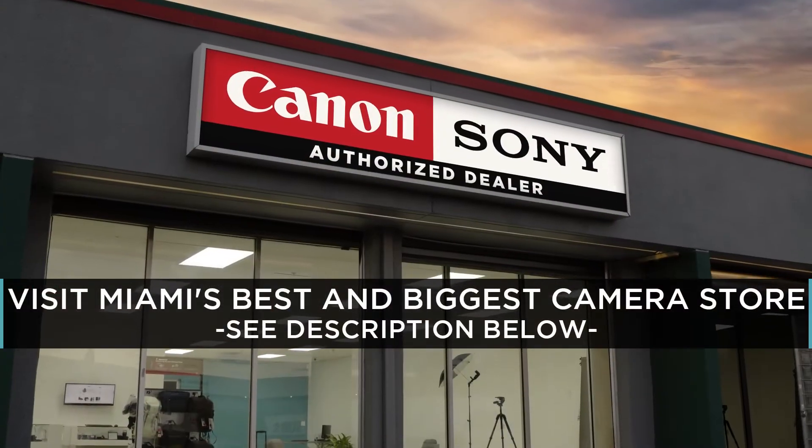Izzy here at Digital Goja. I'd like to go over one of the frequently asked questions about the Canon Rebel T7i. If the video helps you, don't forget to hit us up with a like button underneath, and if you're in the Miami area, come say hello at our Digital Goja showroom.